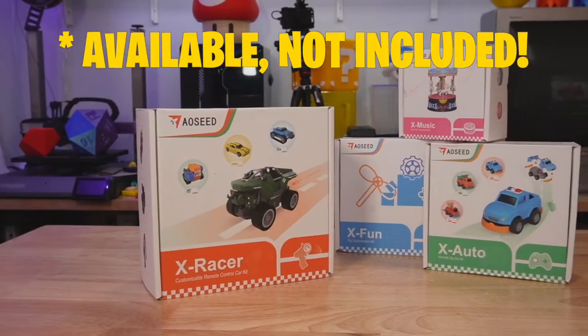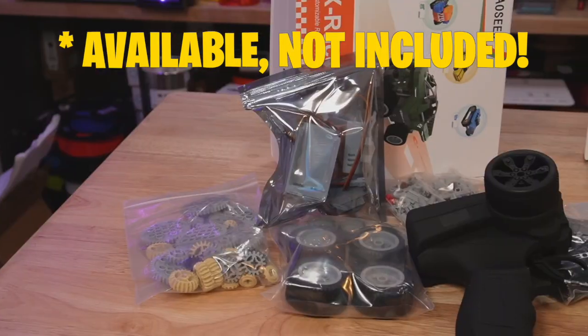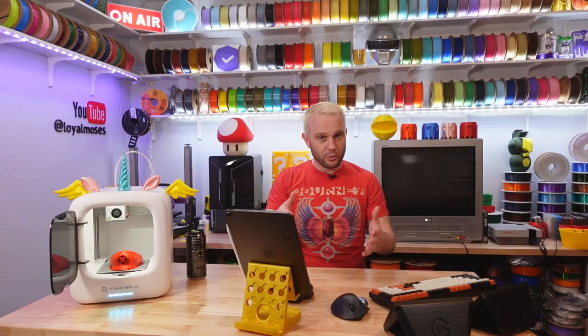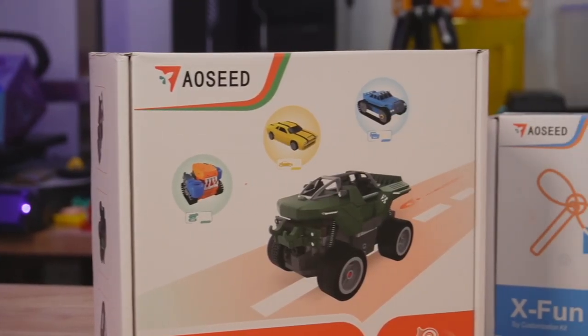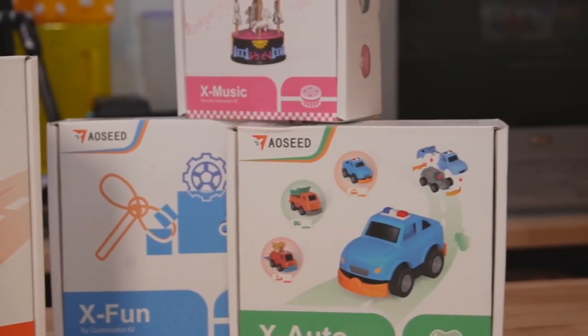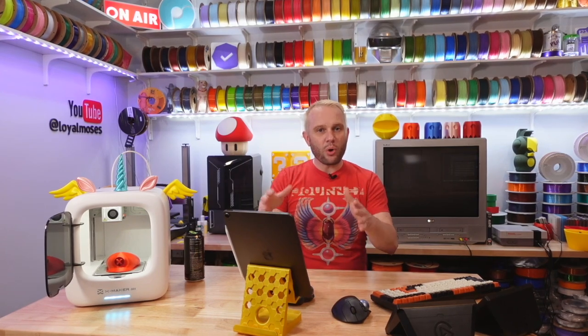AOSeed includes these creation kits — awesome kits that include all of the electronics and even some injection-molded parts that you will then complete with your 3D printing to make robots, music boxes, remote-controlled cars, and even other remote-controlled toys. I really think this is a fantastic way to inspire young minds, giving them projects they can start and finish to build confidence and skills along with just having fun.